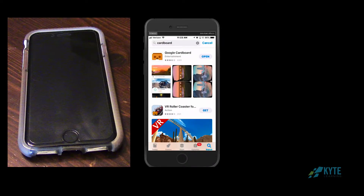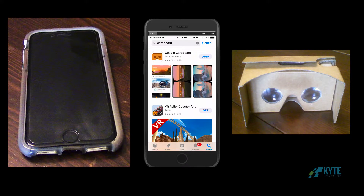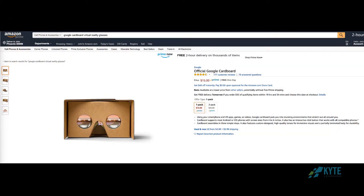You'll also need the Google Cardboard app, which is available for Android phones or iPhones, and you'll need a VR viewer. They come in a wide range of features and prices. This is the bargain basement model — the official Google Cardboard viewer — $15 on Amazon.